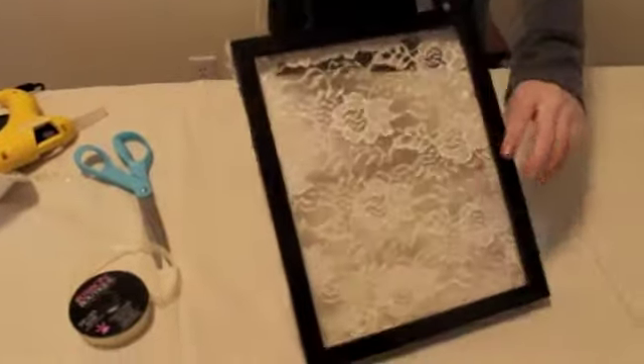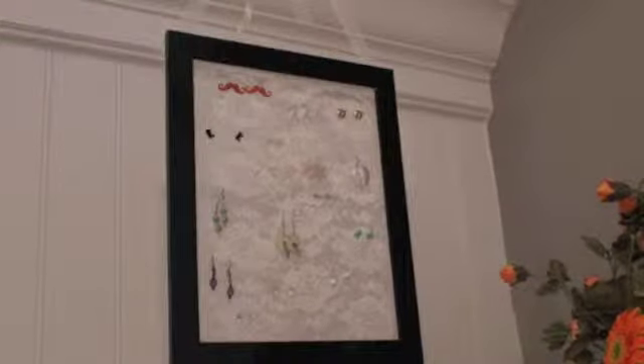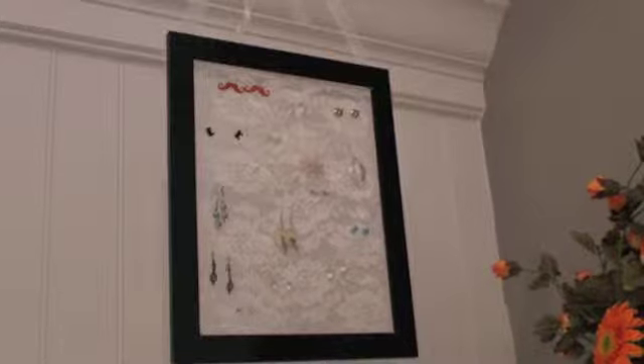After you have this glued on, you have this amazing little earring holder. You can just stick your earrings in there — they can hang from there, you can put studs in there and they'll stay. It's just really handy. If you guys liked this video, the DIY earring holder is super easy and pretty cheap too — not very expensive. It's super handy and it's really cute. We'll see you guys next time.